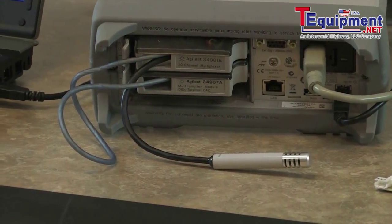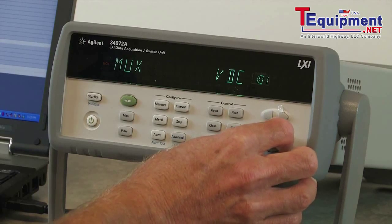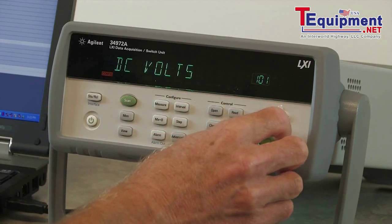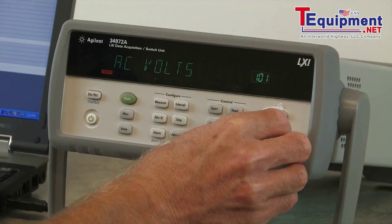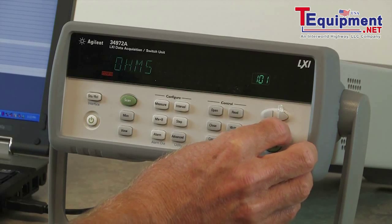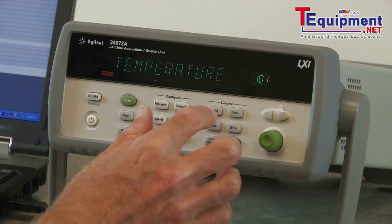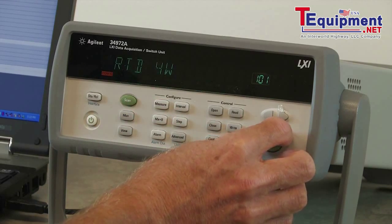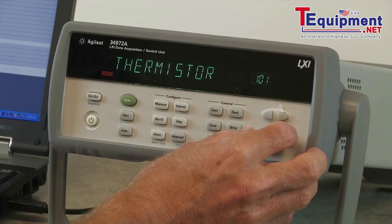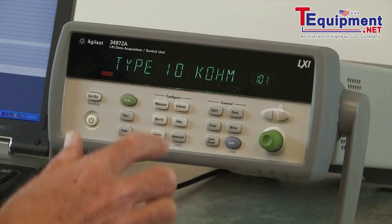So let's go ahead and make some measurements. The first thing we want to do is set up our first channel, which we connected our thermistor to. The 34970 uses universal channels, so you can hook up your sensor to any channel and then select the type of voltage or resistance connected to it. I have a temperature sensor connected, so I'll select temperature. It'll ask us the type of sensor — thermocouples, RTD, or thermistors. I'm using a thermistor, so I'll select thermistor, and it's a 10K ohm thermistor, so I'll select 10K ohms.